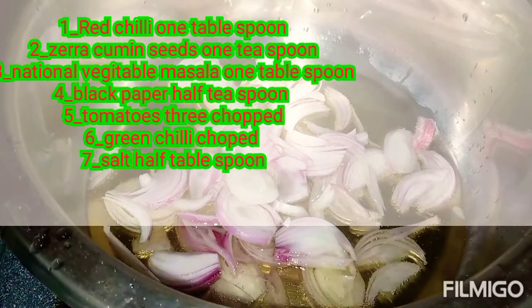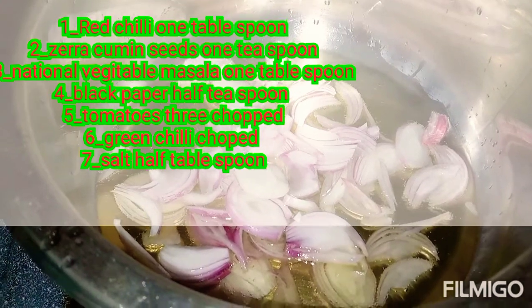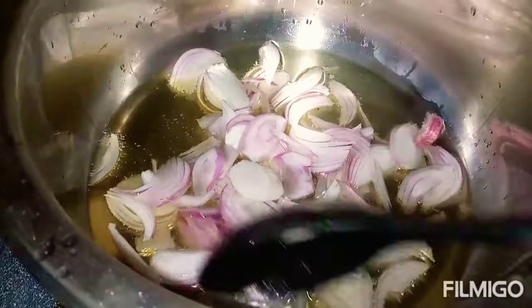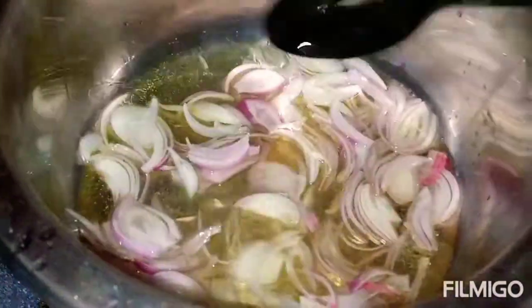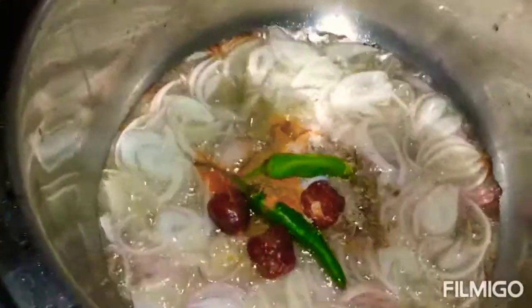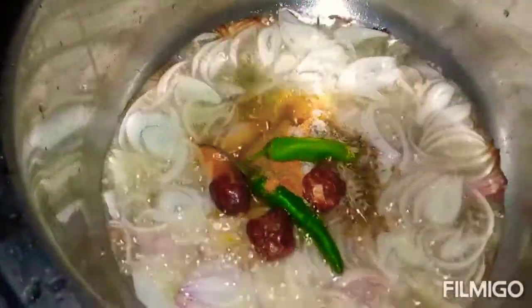I'll add the ingredients to the pan and add the flame to the pan. The pan will be transparent. Step by step, we'll add the ingredients to the pan and mix them together.